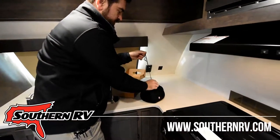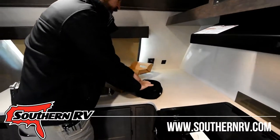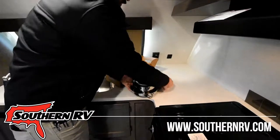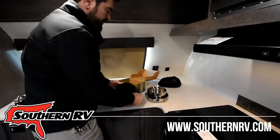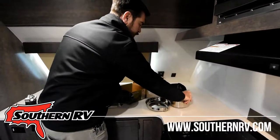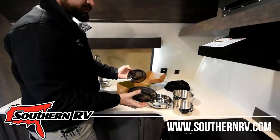As you can see, it comes in its own little carry bag, and once we get inside we have a pretty neat little setup here. We have a pan, two pots, and matching lids.